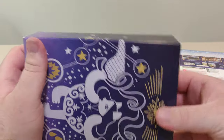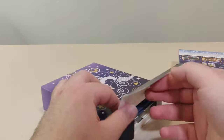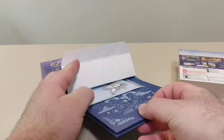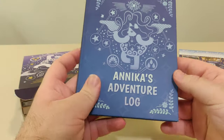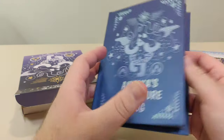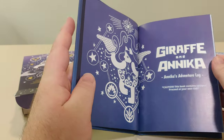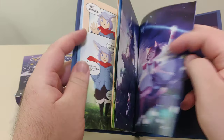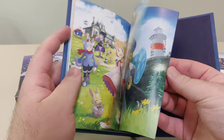Let's open this up and check it out. So first up, we have one of NIS's signature hardcover books — the Anika's Adventure Log. Caution: spoilers. So we'll just flip through this a little bit — a little art book, a little comic in it, and some art pages.